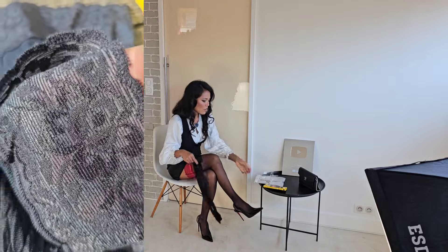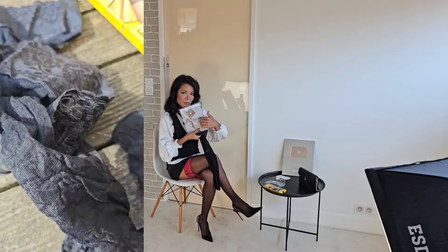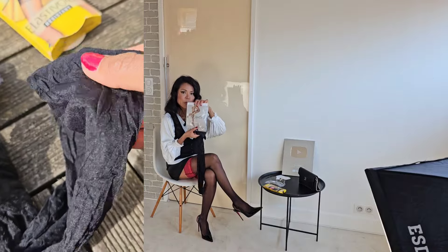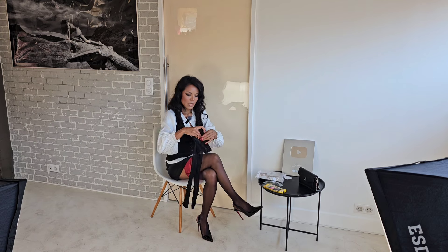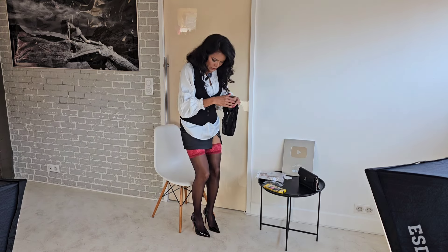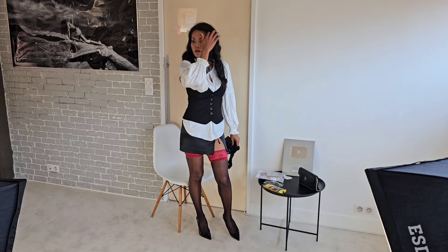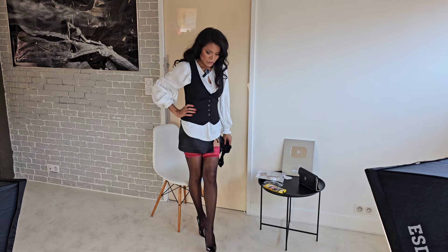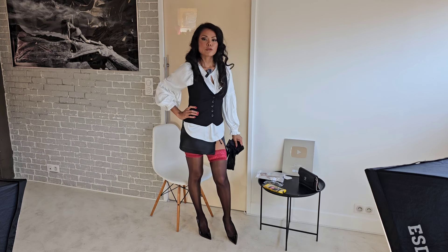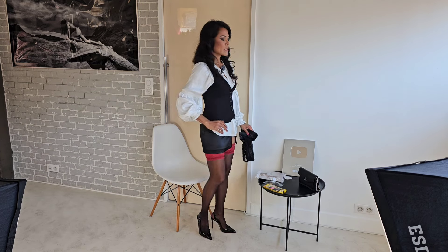I want to compare this one with the full lace pattern hold-up stockings as well. I'll review this later. This other pair — I purchased them online from China about two months ago — two-tone hold-up stockings.